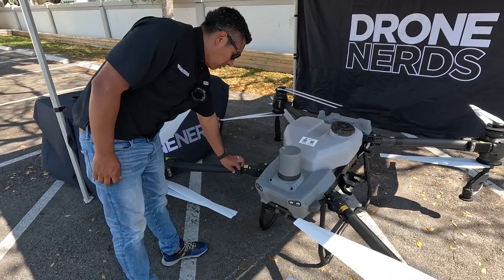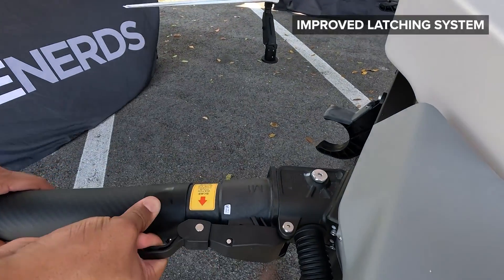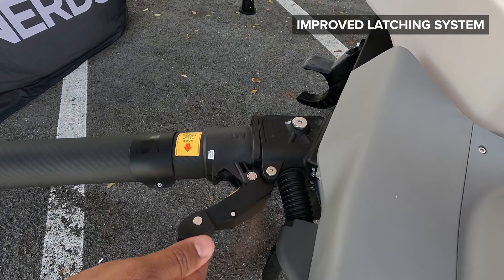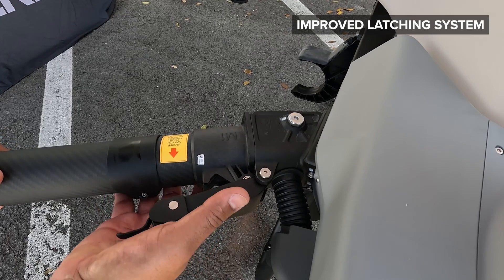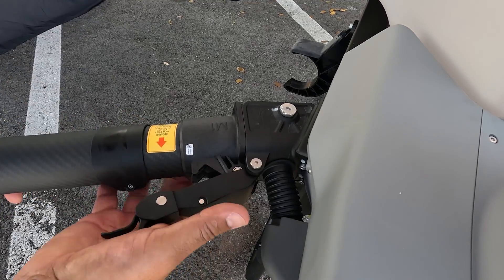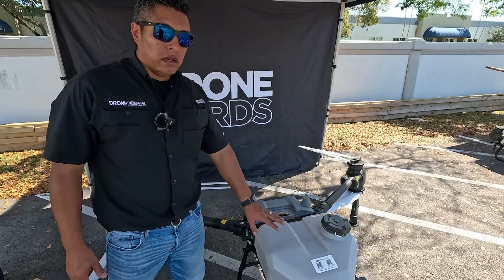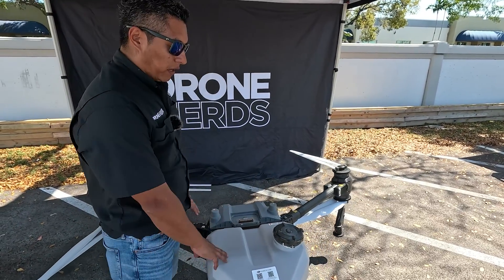The latching system on the arms now has a lever that you can pull to make removal easier. It didn't have this feature before, so it was harder — you had to pull the whole thing out. Now with this system they made it simpler, nice and easy.